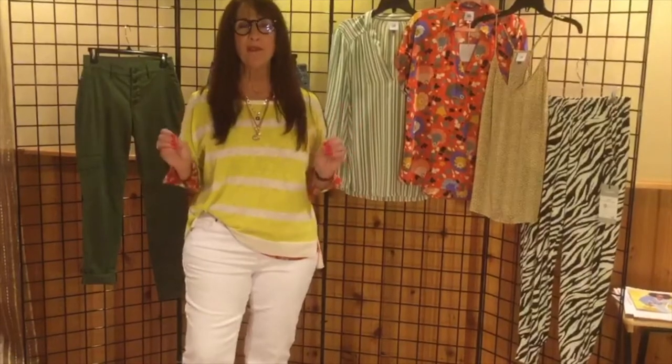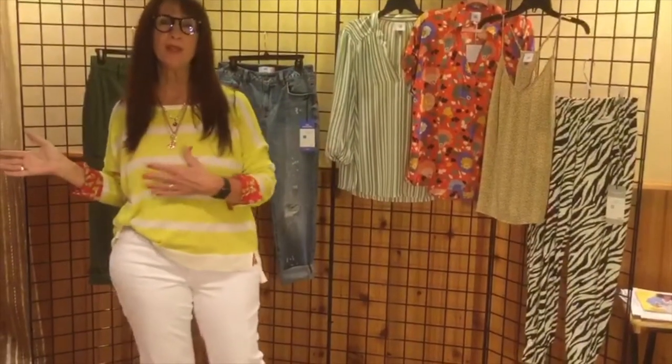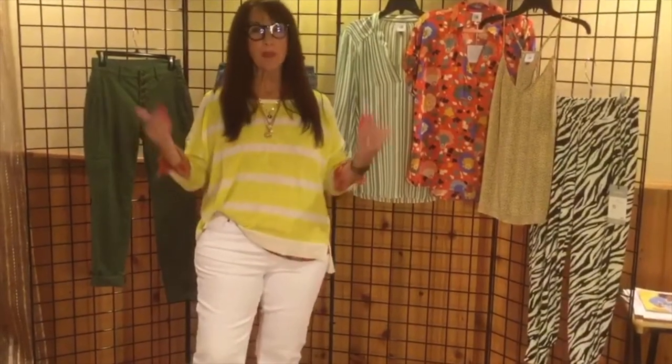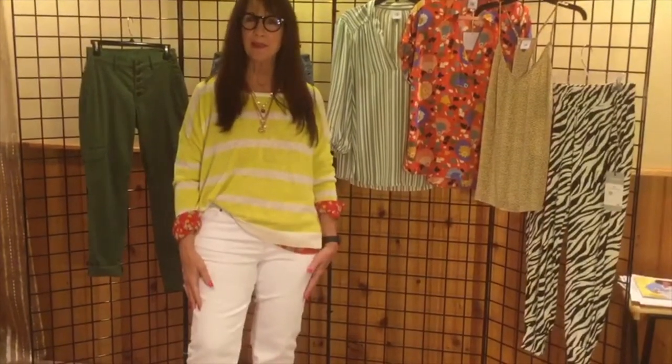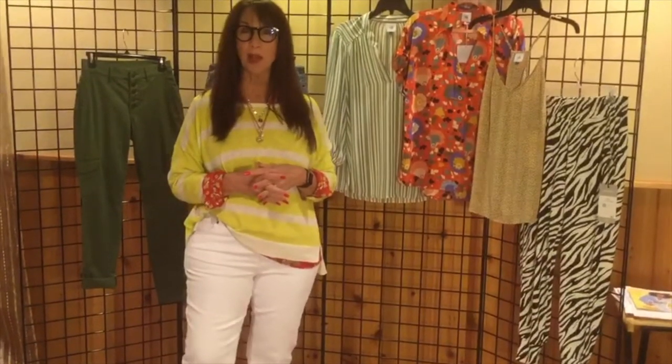This is a very, very lightweight sweater, so easy to wear well into the heat of the summer. But you might want to layer it now. You can always grab something out of your closet like I did here with the Belfry blouse from last season, but we've got lots of options from our current collection that you could pair it back to as well.